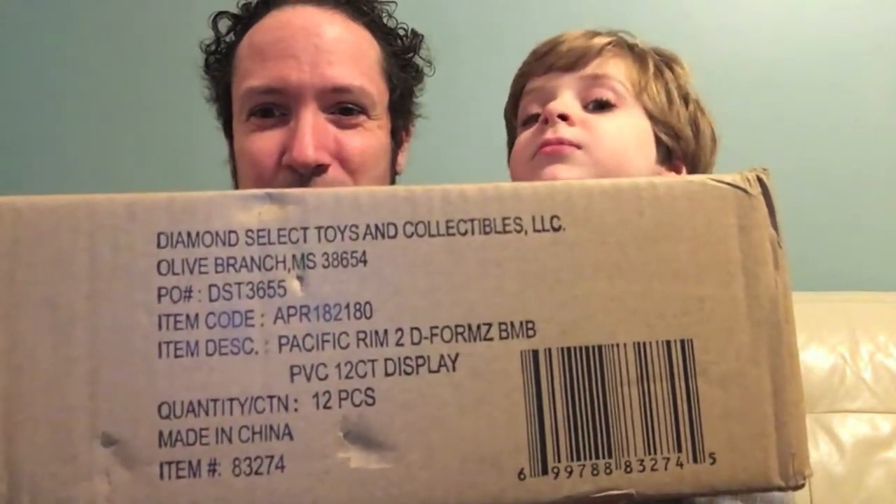Hi folks! Are we in the Ultrazilla Living Room? Yes we are! What up my zillions? We are here in the Ultrazilla Living Room. Ultrazilla Jr. here, with a special unboxing courtesy of Diamond Select Toys. We have the new Pacific Rim Uprising D-Forms here, and I'm really looking forward to checking these out. Haven't seen them yet - I saw them at NYCC in a case and they look really good.